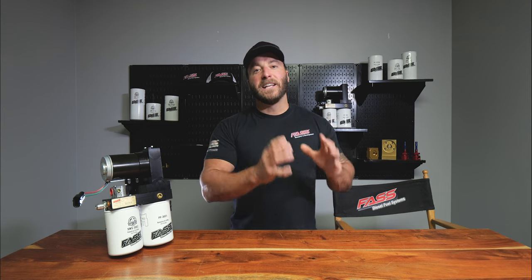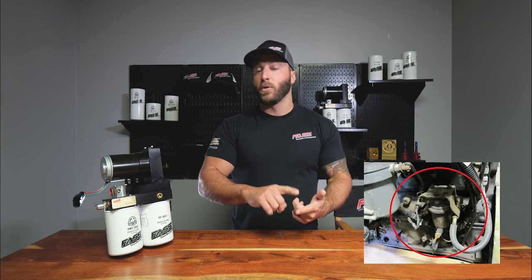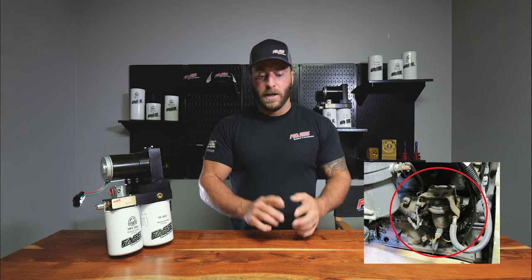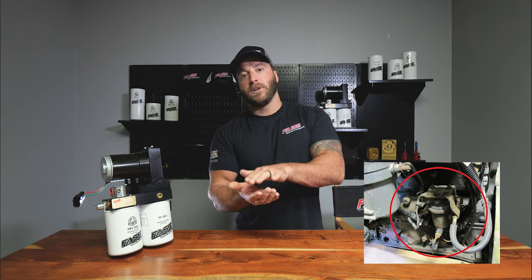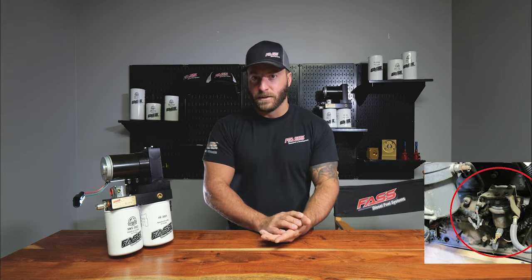From the factory, these trucks were equipped with an engine-mounted lift pump. On the 24-valve or VP44 Cummins, the lift pump had a separate bracket that mounted to the engine block behind the fuel filter housing.